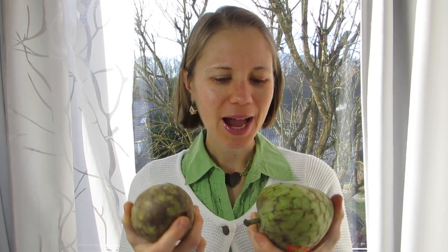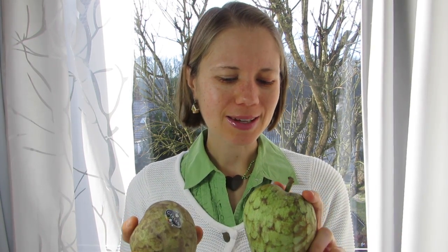Hi there guys and welcome back to Naturally Rawesome! I'm Eva and today I want to talk with you about cherimoyas. I don't know if you've ever tried this super delicious fruit but it is in season right now and it is one of my most favorite fruits besides papayas. Today I also want to tell you how you can tell which one is ripe and when it's good to eat, how it tastes like and how to eat it. So let's get started with some cherimoya deliciousness.